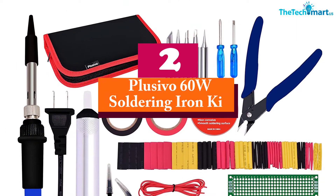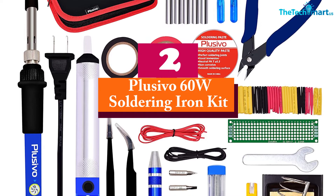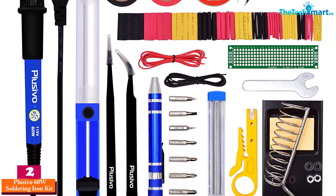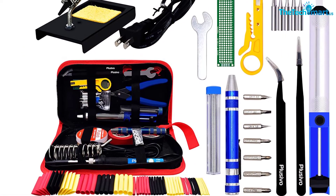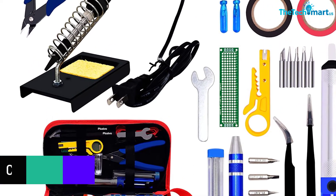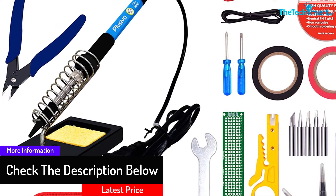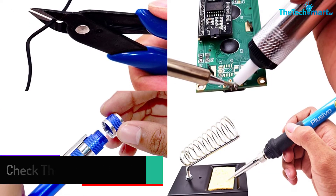At number 2, we have the Plusivo 60W Soldering Iron Kit. The Plusivo Soldering Iron Kit with bonus heat shrinks is equipped with a heavy-duty stand that is perfect for keeping your tool secure when you are not using it. The holder has a high-quality dual spring that reduces the risk of your hand getting burned. Plus, there is a sponge in the stand for cleaning the tip of the soldering iron, and the sturdy PU storage bag keeps your tool organized.